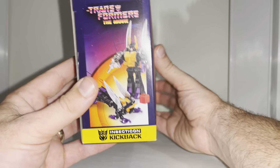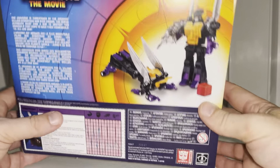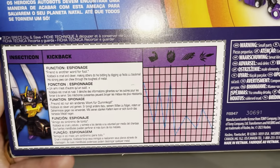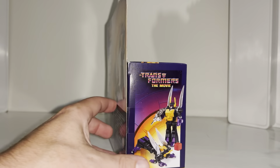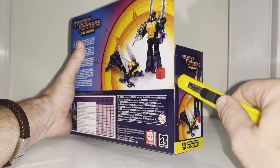We've got some actual product images with some energon cubes, which I believe this comes with. There's both modes shown there, and there's the tech specs — just in case anybody wants to read it, they can pause it and have a look. Now let's open him up. Of course we've got a closed box because Hasbro don't use plastic packaging anymore.